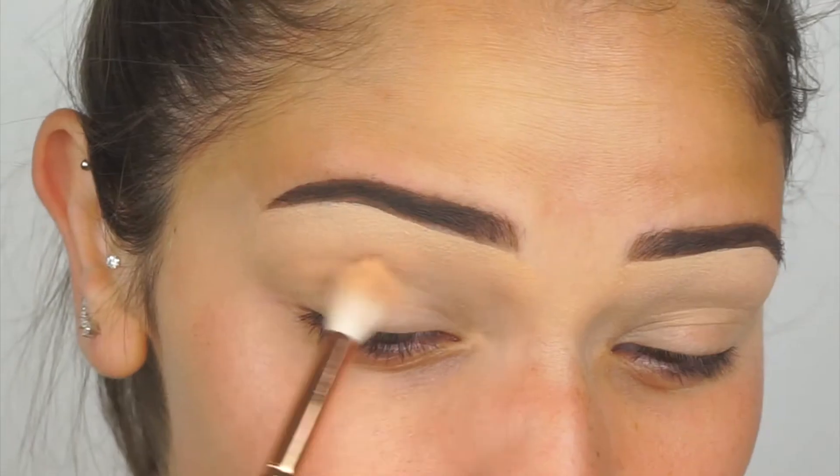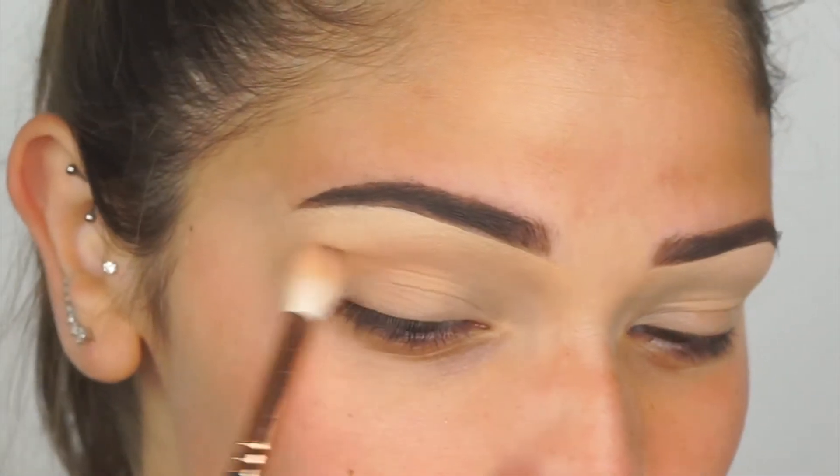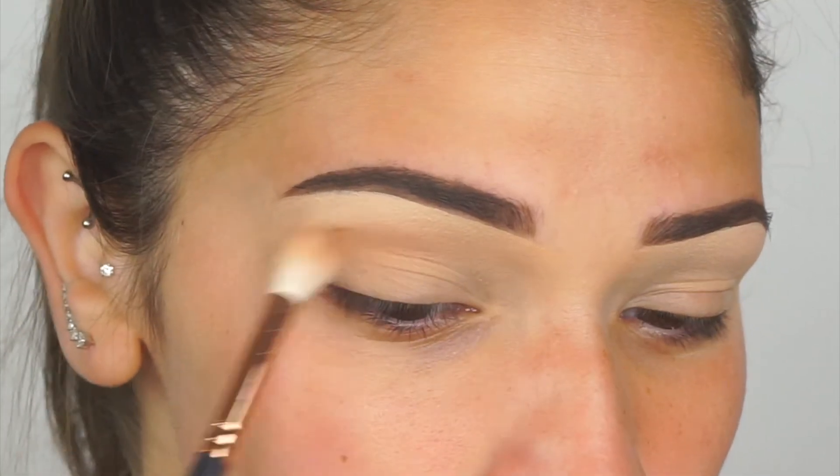If you guys have any requests, please leave them down below in the description box. I really don't want this to be a super long intro, so thank you guys so much and let's get started! I'm starting off with my eyes first, grabbing a shade — I believe it's Peach Smoothie by Makeup Geek — and throwing this in my crease as my transition shade, using a Morphe R38 brush.